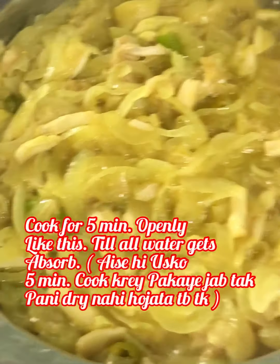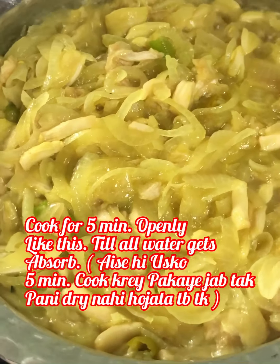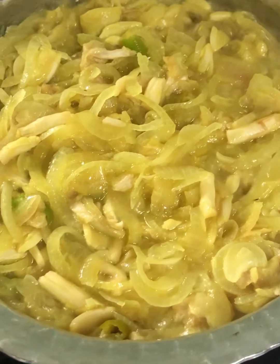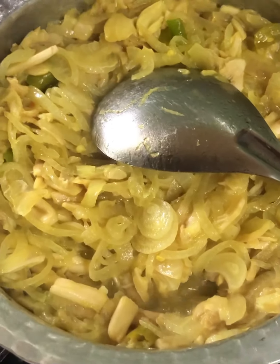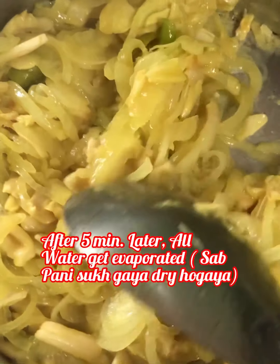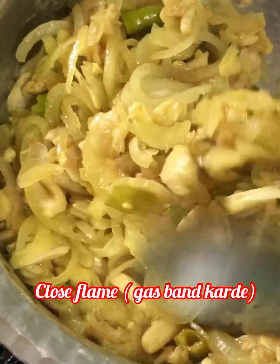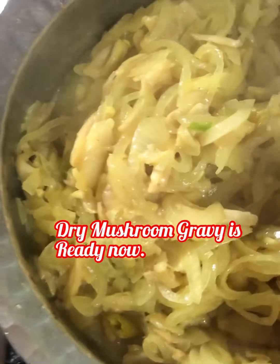Now make the gas on high flame. Cook it for five minutes continuously and openly like this, until all the water gets absorbed. After five minutes, all the water gets absorbed. Now close the flame. Very simple, delicate, and dry mushroom gravy is ready.